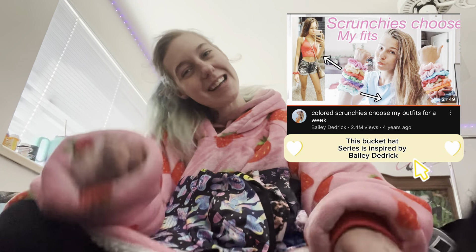Hey guys, it's Jess and welcome back to part four of the bucket hat series. I close my eyes and pick a bucket hat, come up with an outfit, and bring you along with my thought process. I show it on, put it together, and model it for you. I forgot one more bucket hat so let me go grab that and I'll be right back.